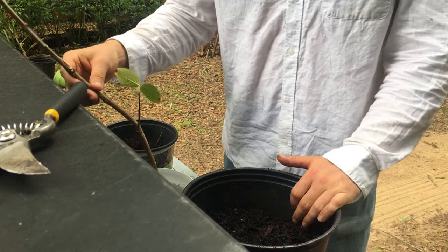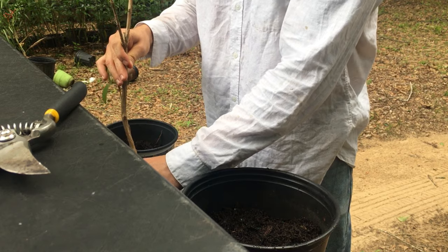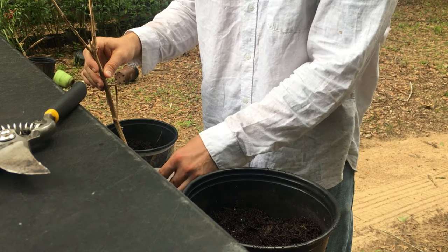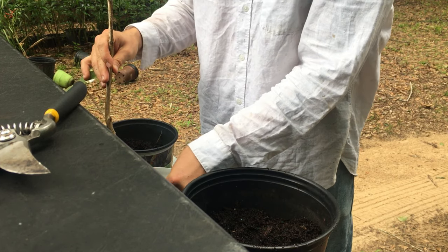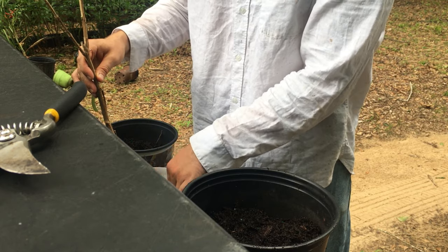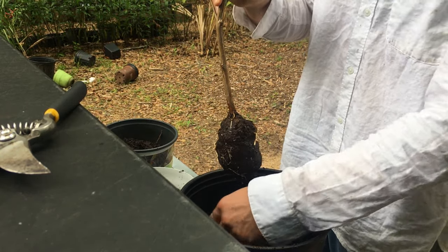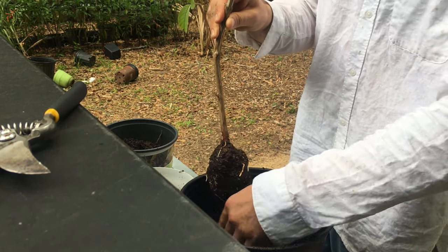I've been soaking it for a few minutes. I want to peel some of the stuff back — this is really dry, you want to soak it for a bit. We'll peel some of the stuff back, break it up, and give these roots a shot. Push some of the dirt back — I'm going to go just right above the spot where the roots are.